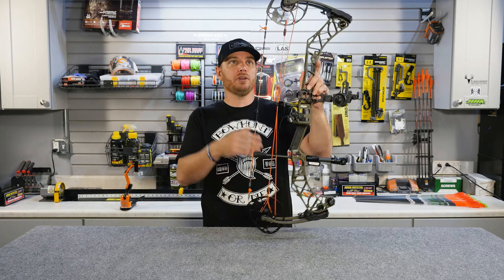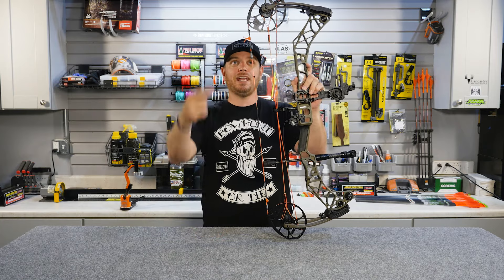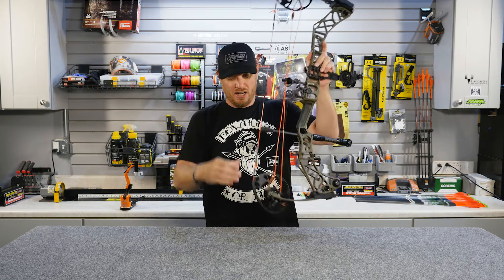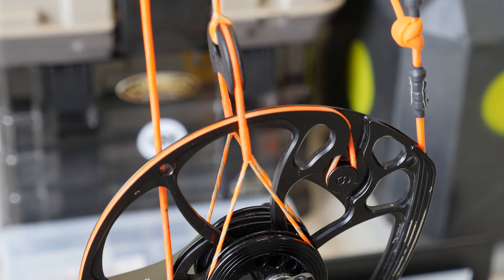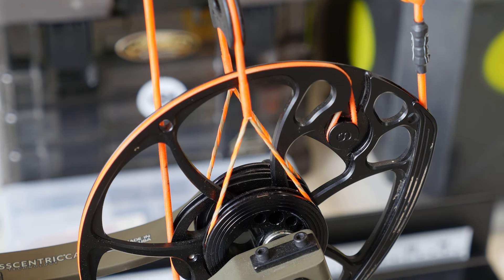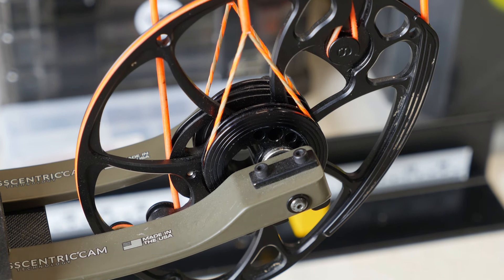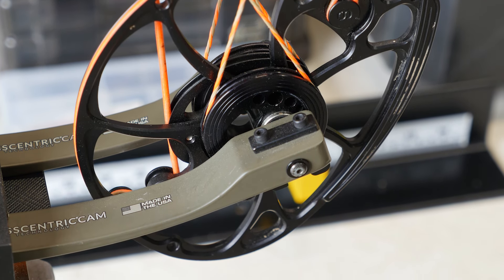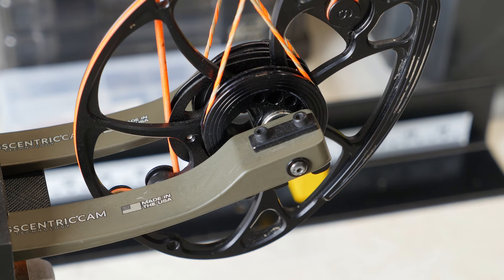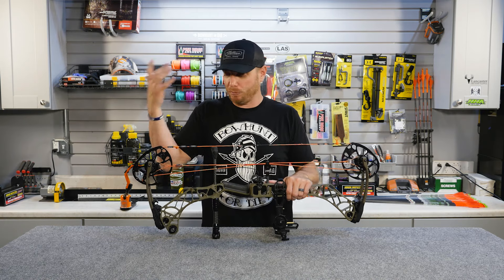The first thing we're going to start with is the cams, or the cam system of a bow. A lot of people still refer to them as wheels, because back in the early days of compound archery in the 70s and into the early 80s they actually were wheels — completely circular. A cam indicates that it is not circular and that the hole is actually offset within the device, hence the term cam.